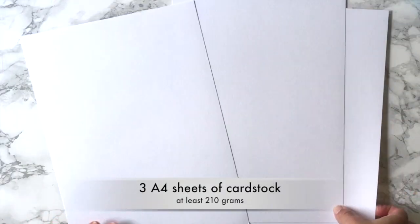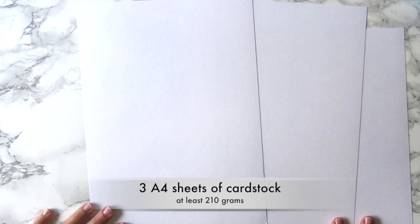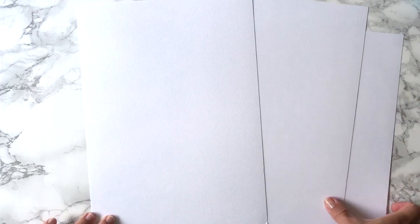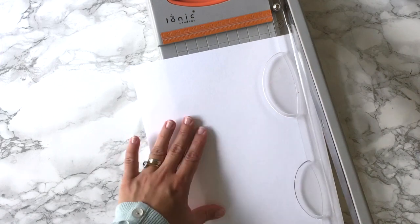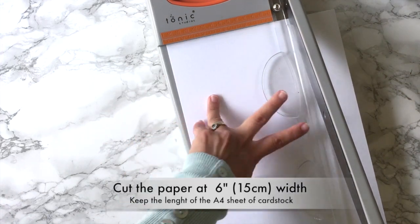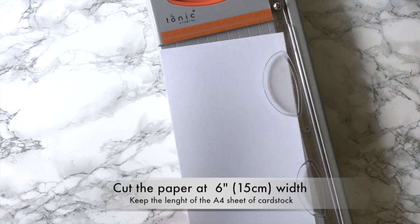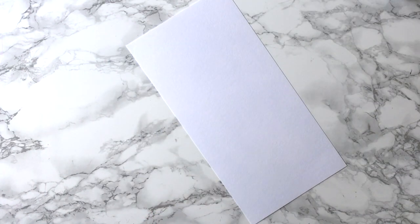For this project I'm going to need three A4 sheets of cardstock. Two of them are going to be used to make the front and the back panel of the box, and the other one is going to be used to make the sides of the box. I'm going to start by cutting the wider panels, which are the front or the back panel. I'm going to trim the paper at 6 inches and keep the length of the A4 sheet of cardstock.